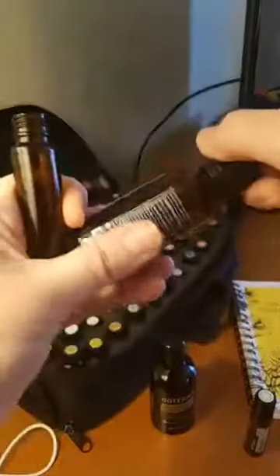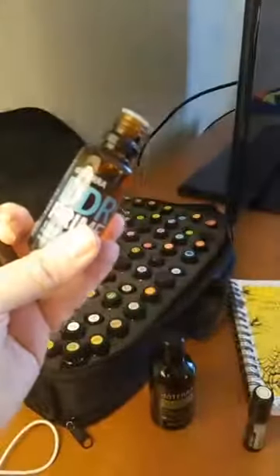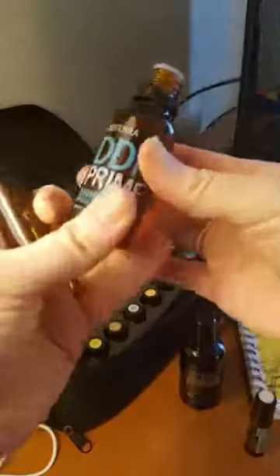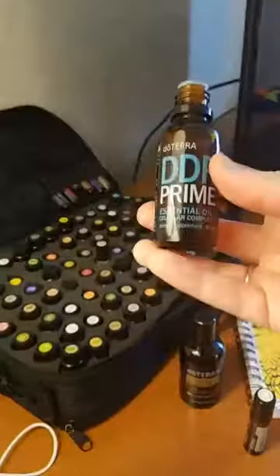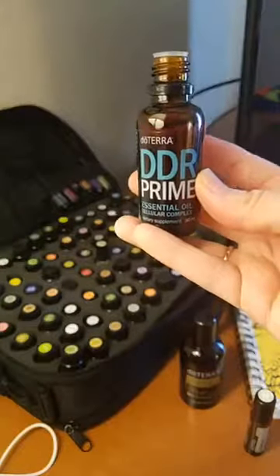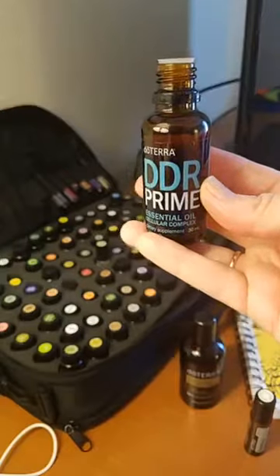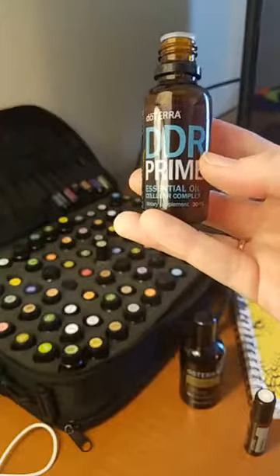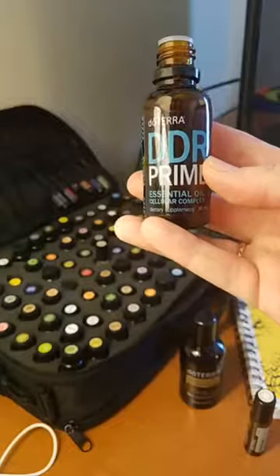The reason why you're going to dilute this oil with fractionated coconut oil is because it contains a lot of oils that are warm. When you're a doTERRA member, you get a book that comes with your starter kit, and each oil has some letters under it to show you whether or not it needs to be diluted. There are oils in here that are warm, like lemongrass and clove.